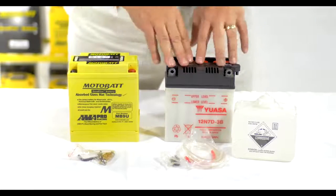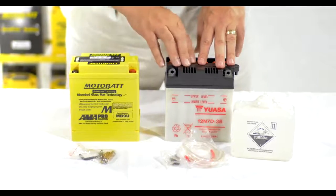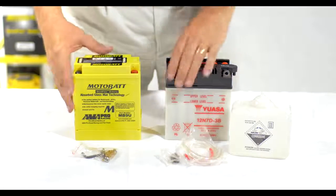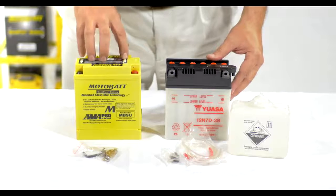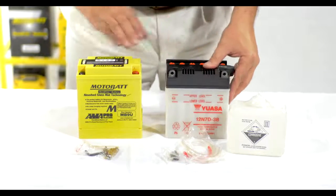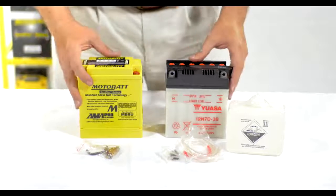Here we're going to talk about preparing your Motobat battery for installation and replacement of a typical flooded battery type. As we can see, the batteries are obviously very similar in size. This is the replacement for this battery type here, which is your 12N7D-3B. This is your Motobat MB9U.